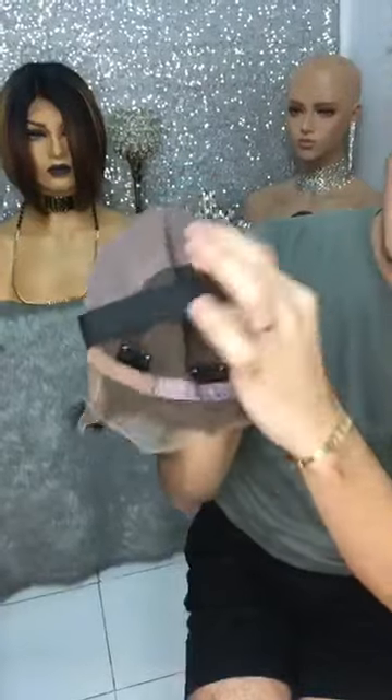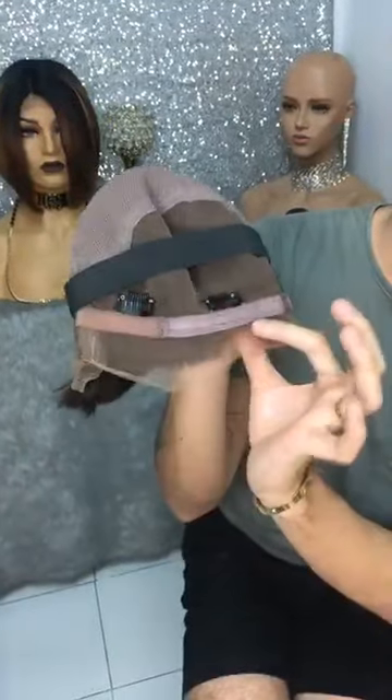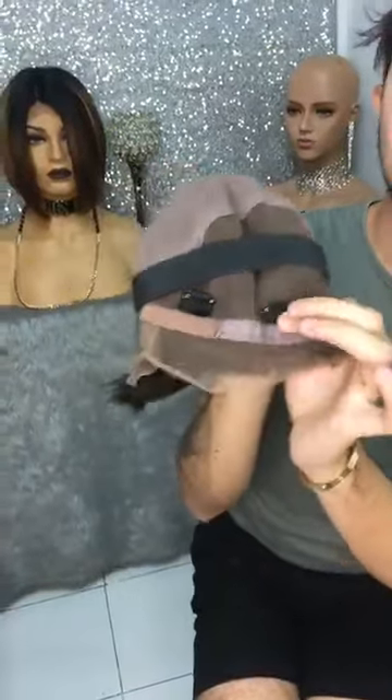When we say full lace wig, each strand of hair is hand tied individually dito sa lace. So mapapansin nyo, namimimik na yung anik natin — all over the head po yan. I'll show you the inside cap construction of the wig before natin siya suotin. As you may see, ayan siya. And then we attach an elastic band and we also have adjustable straps and clips. So we do give a little allowance para at least breathable pa rin siya sa ating ulo.